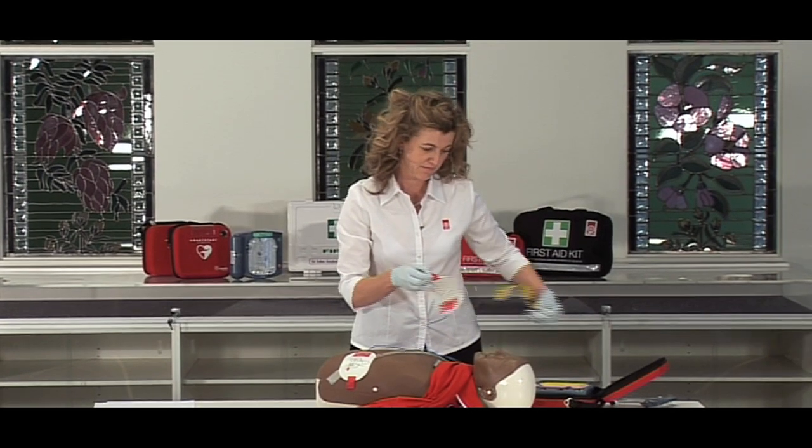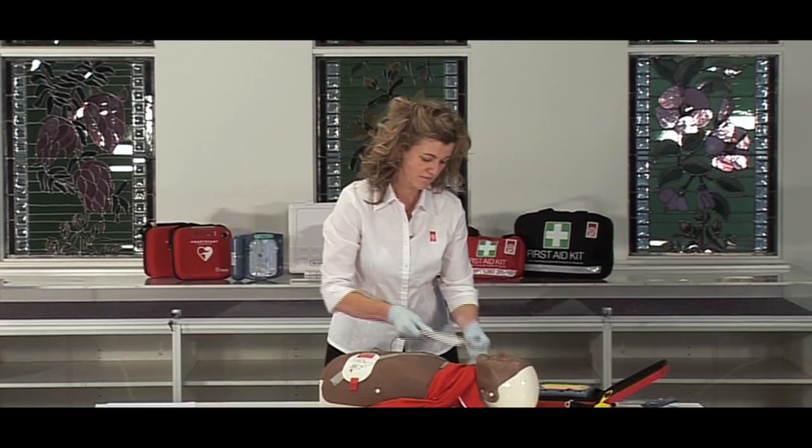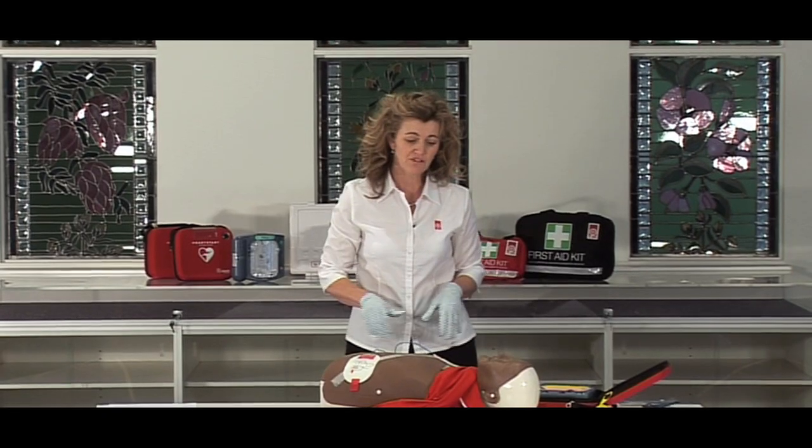When the first pad is in place, look carefully at the picture on the second pad. Peel the second pad from the yellow liner. Ensure no one is touching the casualty.